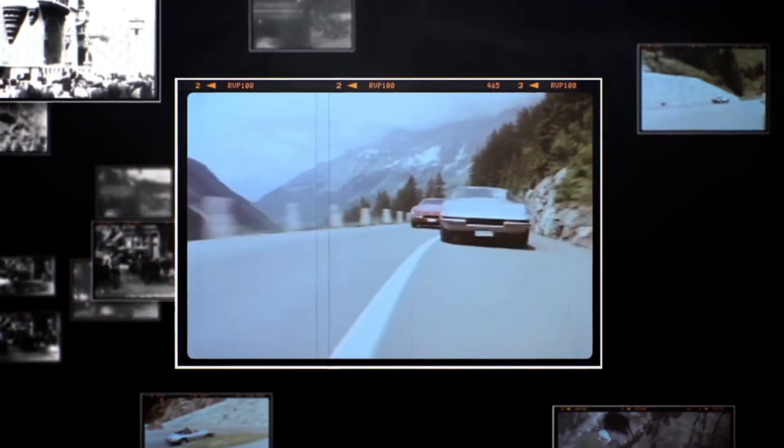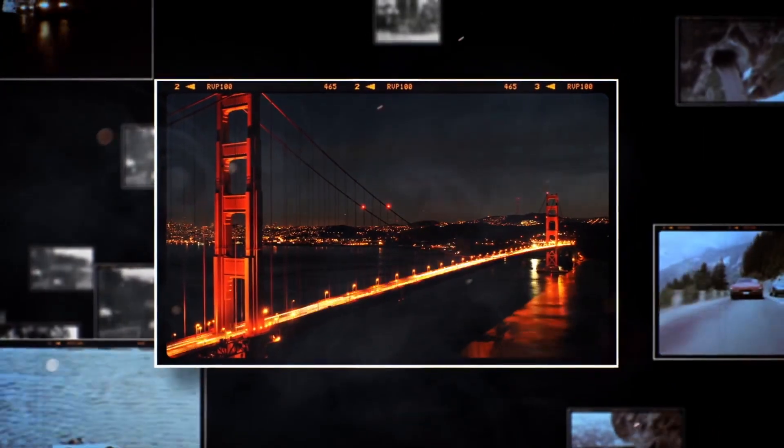Hello friends. My name is DK and in this video, I am gonna talk about laser projectors.